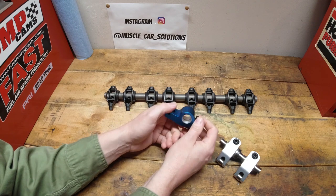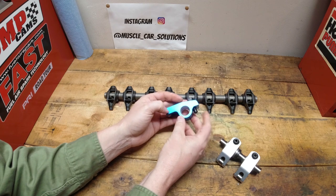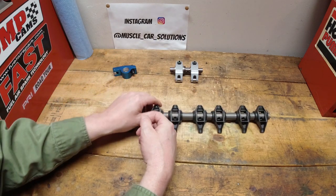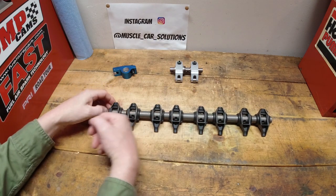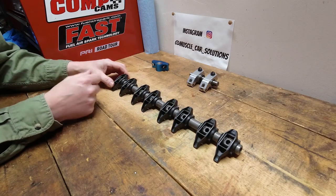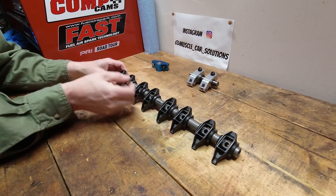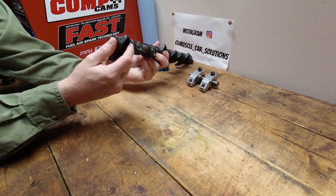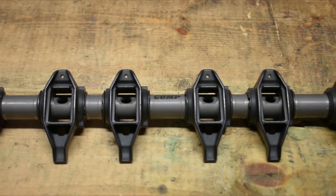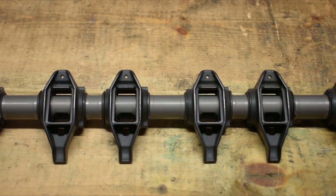Lastly, we're going to talk about shaft mounted rocker arms. These are the most amazing pieces of equipment for a really nice high end race car. Comp makes a nice shaft mounted LS rocker arm system and for the new LT a BSR style shaft mounted rocker arm system — very high quality, using the factory LS rocker arm right on there. The shaft is drilled so you can run an alternate oiling to it if you want, rather than going just through the push rod oiling.